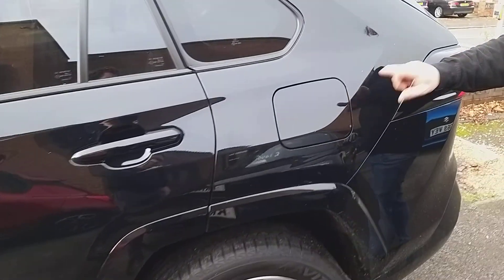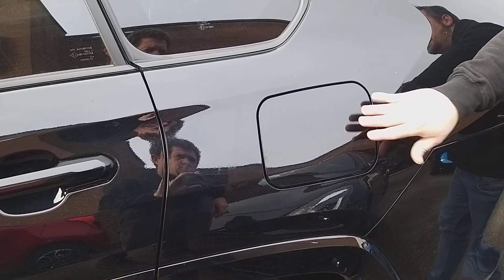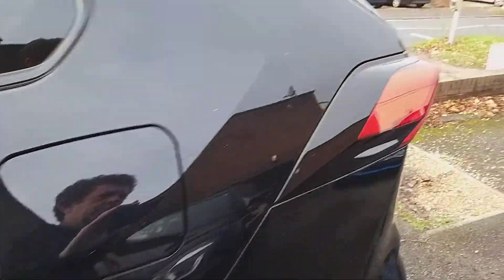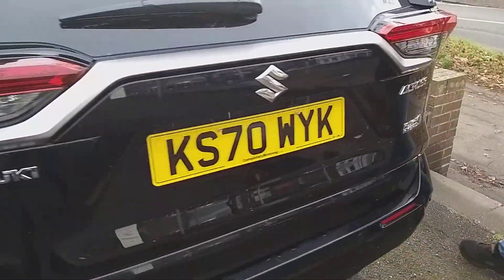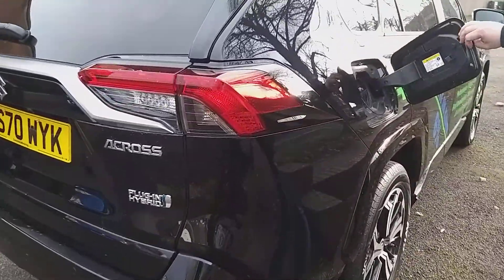As I carry on around this vehicle, I'd like to show you a few features. This car is a hybrid. This side here is where you fuel the vehicle, and as we make our way around to the other side of the vehicle, you also have a similar entrance — but this one is for your electric cable.